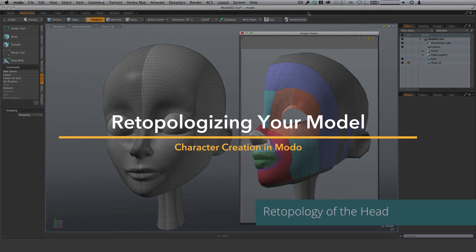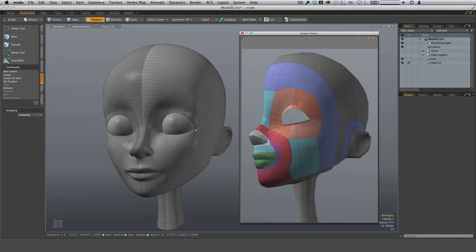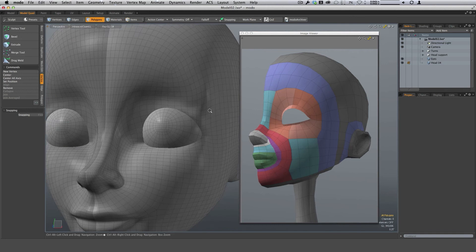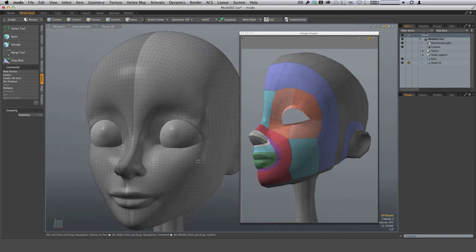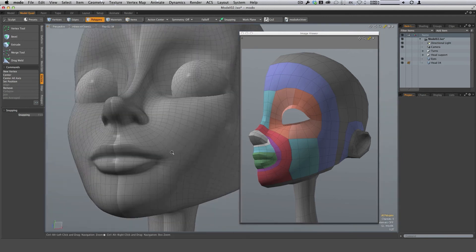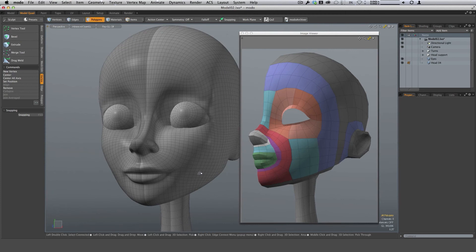So now we're ready to re-topologize the head. We're comfortable with the amount of sculpted information that we have in the lips, the nose, the eye, and the ear. You can tell it's not completely resolved, but that's alright. It's enough information for us to lay down new topology and have a good idea of these particular structures and where everything is going to go.